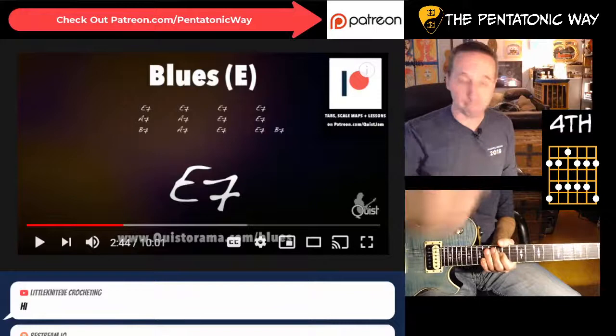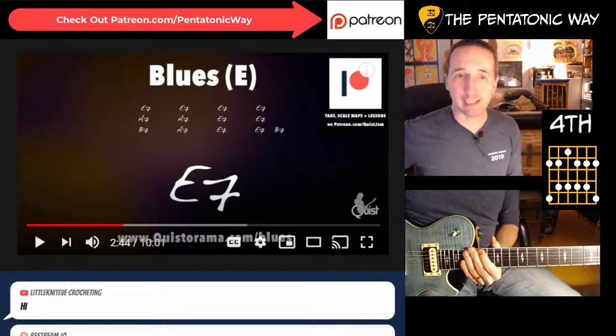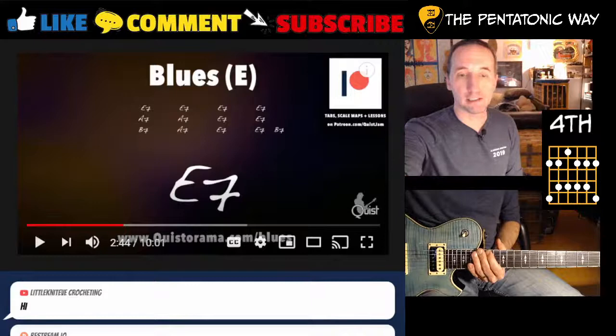Then we have B7. What you could do is take this shape and move it up two frets, so it's on the 14th fret. And that's what I think I was doing - it's super simple. You just go: alright, I'm going to move that shape up, move it back down to the A, and back to the E minor.